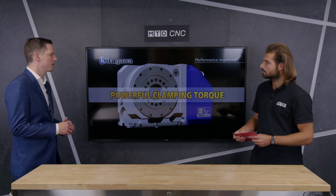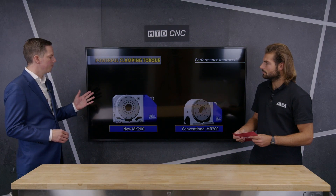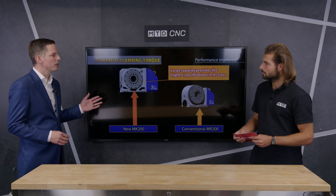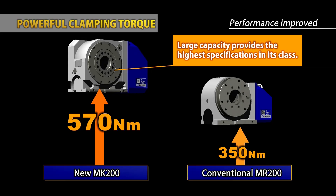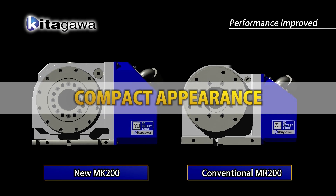It also has a very high lead cutting torque due to its worm wheel design, and the clamping force is higher than the outgoing MR table.